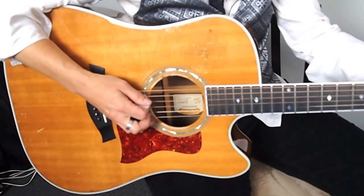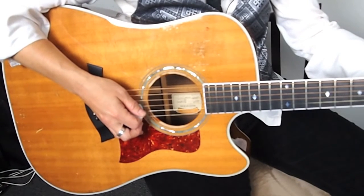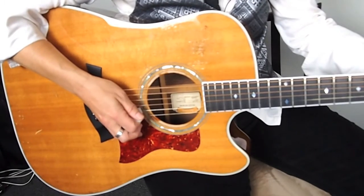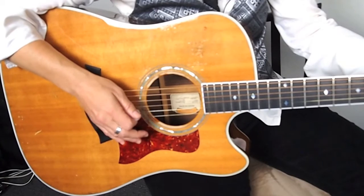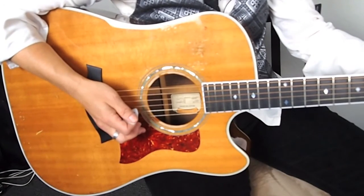For the C, it's going to be the same thing — the fifth, the fourth, and the third string. And for the D, it's going to be the fourth, the third, and the second string. Now, the picking pattern is really important too for speed and for clarity. I'm doing a down, up, up stroke.